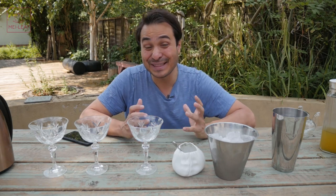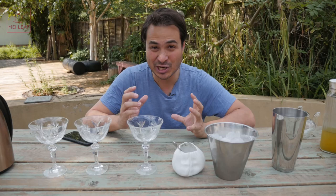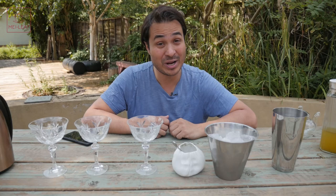Hey, tea heads. This is Don from Mei Leaf. In this video, three ways to make iced tea. I'm going to be sharing with you three different methods for making ice cold tea, and we're going to be trying to choose a winner.